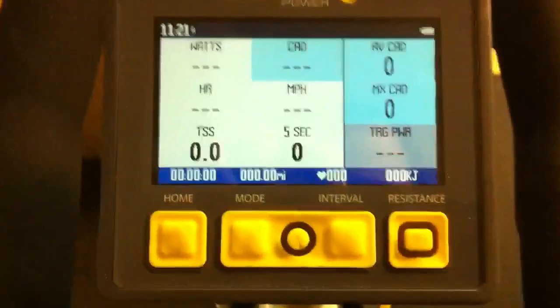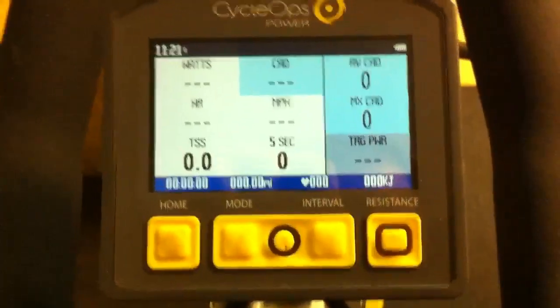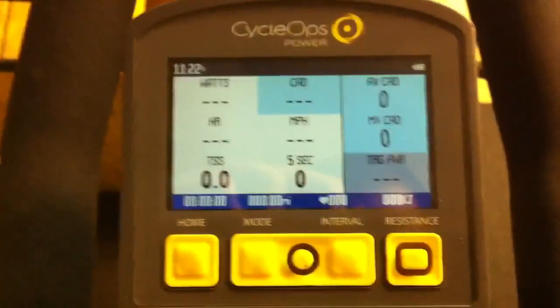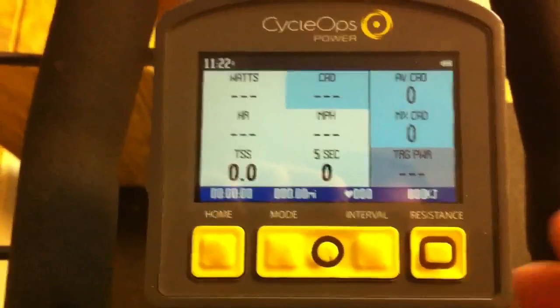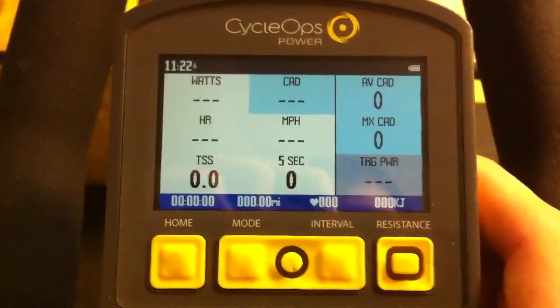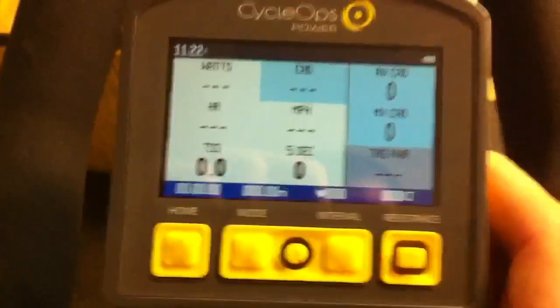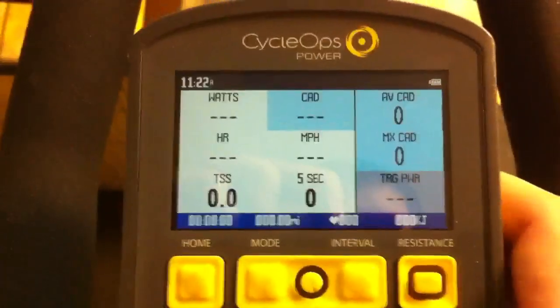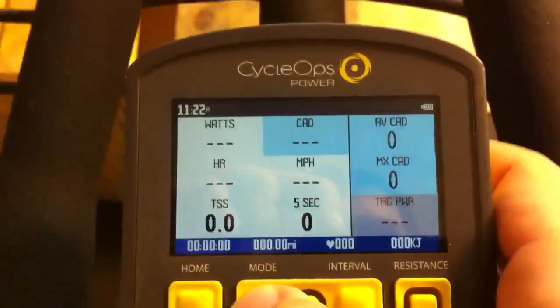This video is going to show proper setup of the CycleOps Indoor Cycle 400. The first thing we want to do is unplug the power from the back of the bike so it's not plugged into the wall. We'll get to that in a moment.